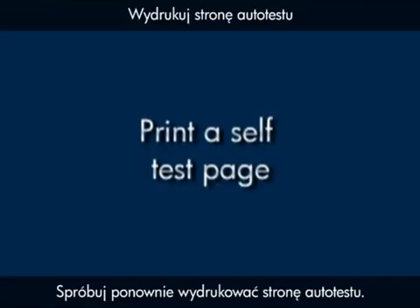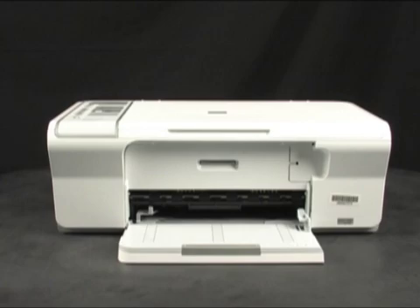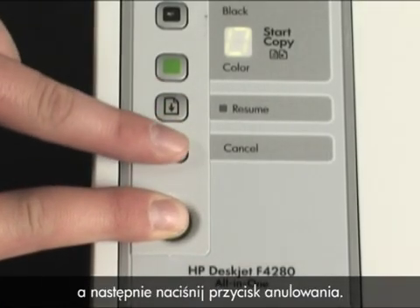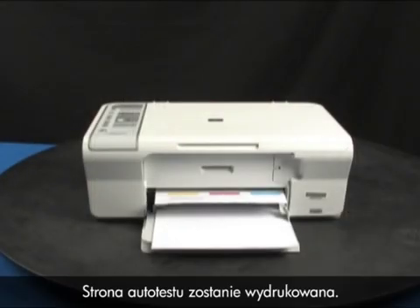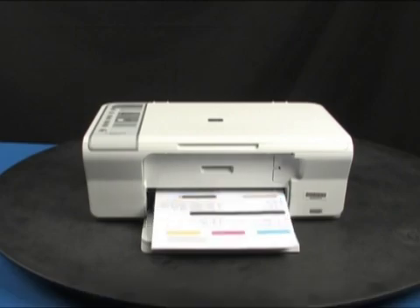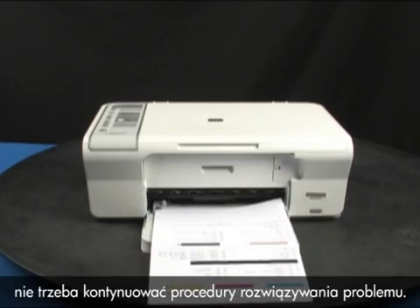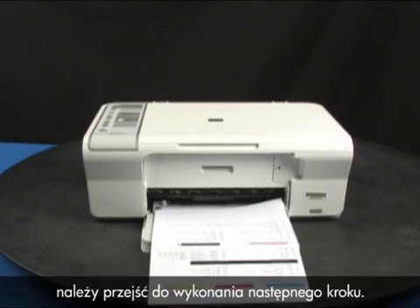Try printing a self-test page again. Press and hold the power button and then press the cancel button. Release both buttons at the same time. The self-test page prints. If the page prints successfully, you do not need to continue troubleshooting. If the page does not print, continue on to the next step.